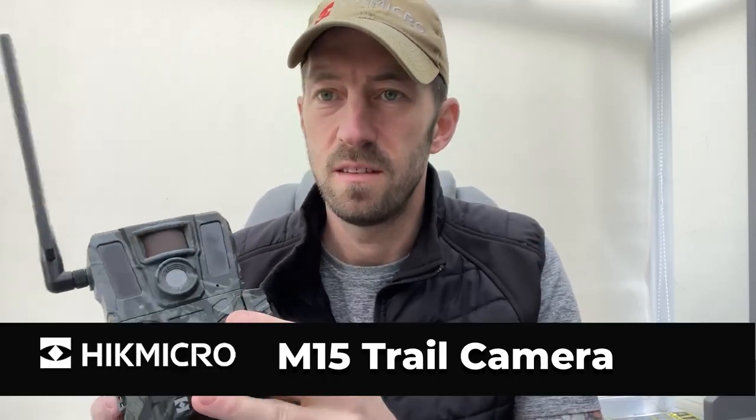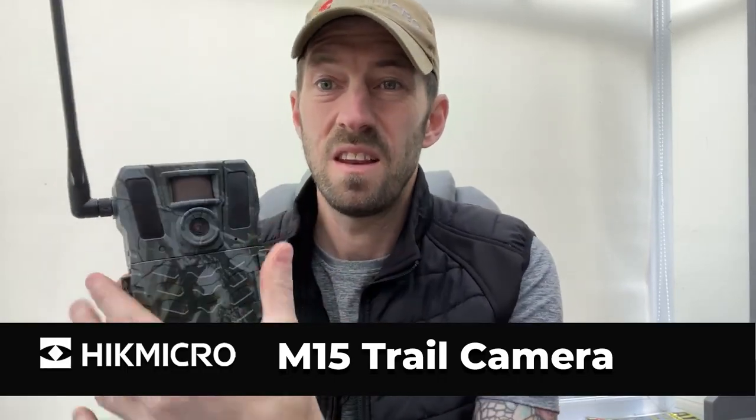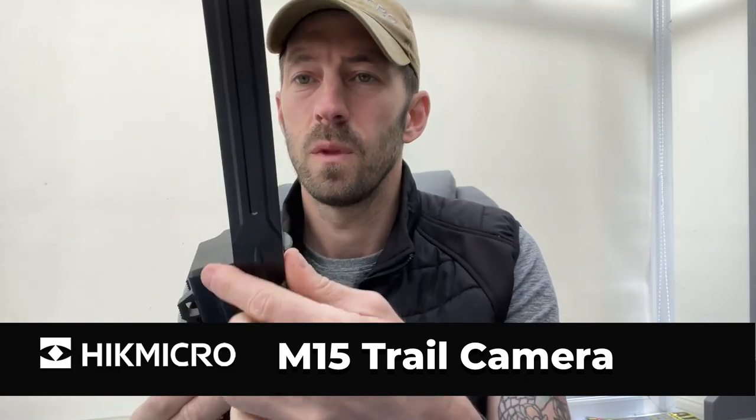The new M15 from Hick Micro is a standard shape trail cam with a 4G antenna on the side, two IR-emitting lights, a PIR sensor, and a five megapixel camera. Under the front access plate you've got your power on, set up, power off, sync button, and SD format controls.